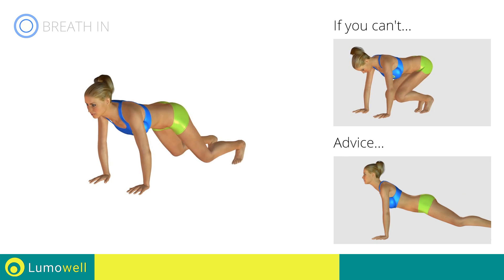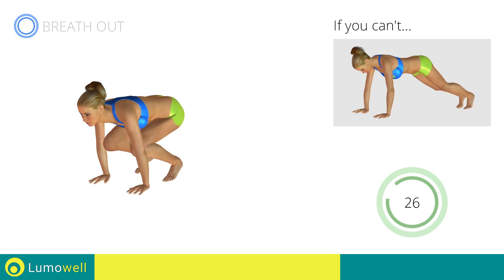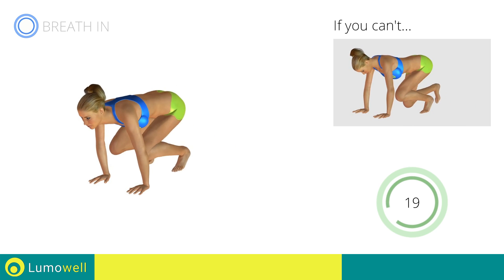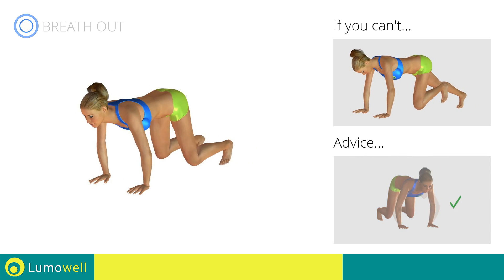Do not curve your back while your legs are stretched out. Try keeping your abs tight. Do not bend your arms while jumping.